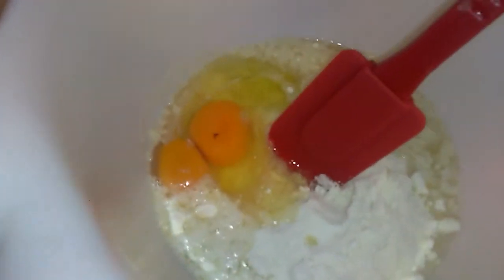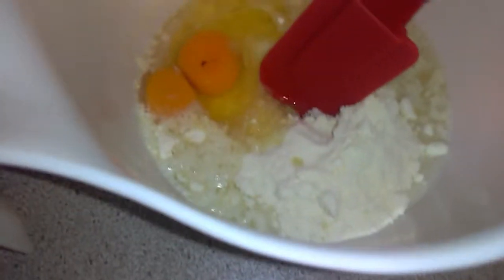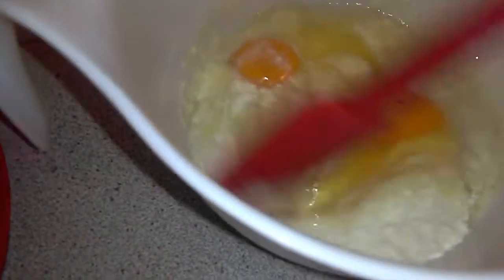In goes the sponge mix — trying not to get it everywhere — and then the oil and water. I'll do the eggs separately. So there are all the ingredients. I've got shaky hands so I'm just going to mix it all together, mostly using two hands.